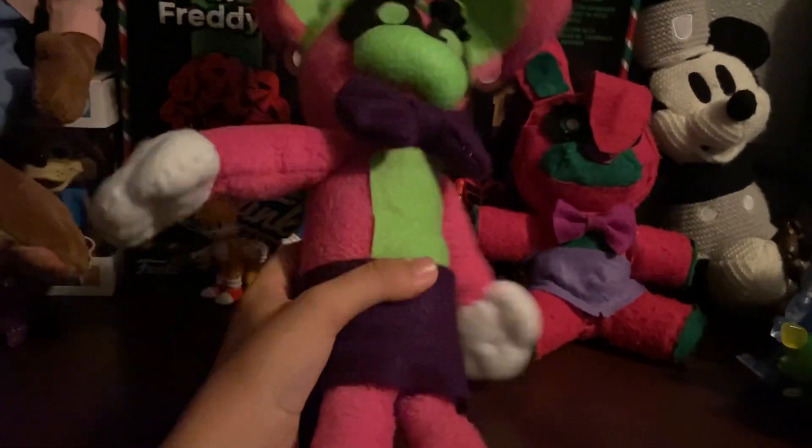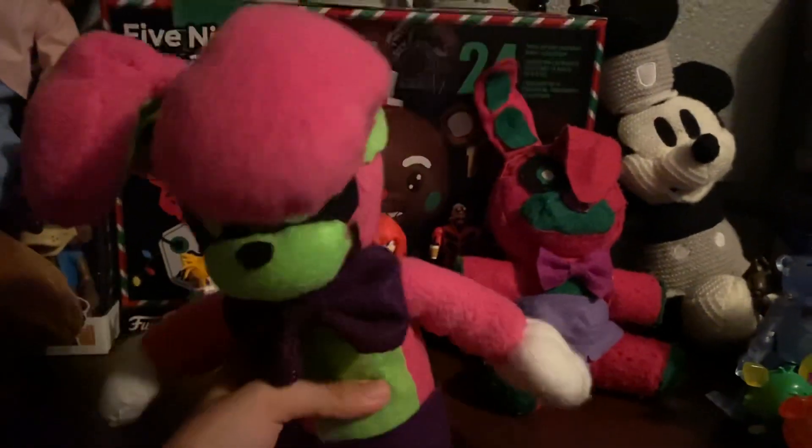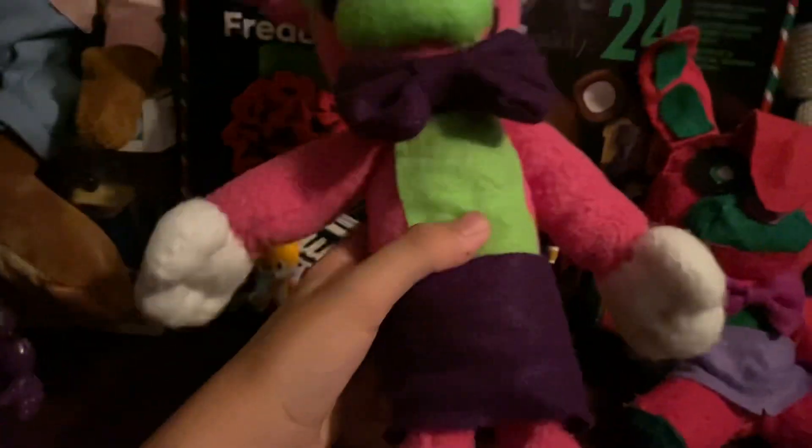It looks really — I literally have no words, it looks so good. Like, I'm not joking, this looks awesome. It has floppy ears, it looks just like her. She has the bow tie, the skirt, the gloves, the shoes. The shoes are also removable, and the skirt too, but I'm too lazy to do that right now — but yeah, they're removable.